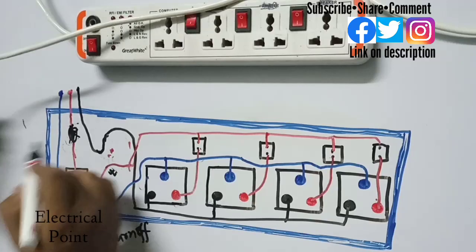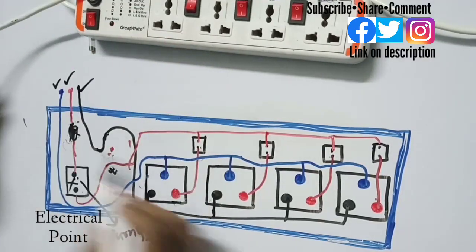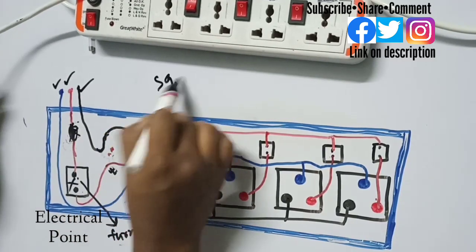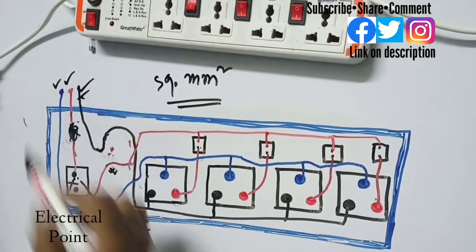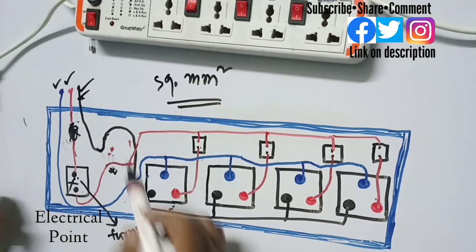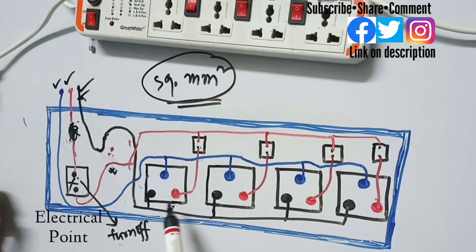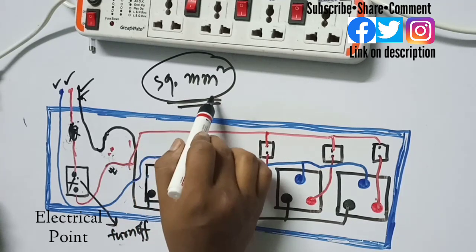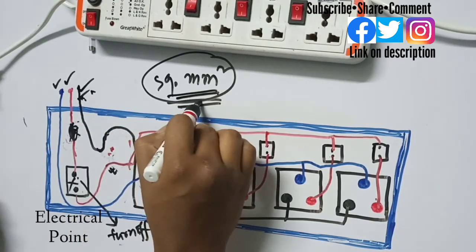Regarding the main cable, there are three wires inside: neutral, phase, and earthing. Be careful when choosing the cross-sectional size of these cables. If you use wires of lesser diameter and your load increases, the wires will melt. Always use the proper wire rating according to your load requirement. If you want to calculate the correct cable size, the link is in the description box and you can also click the 'i' button on screen.